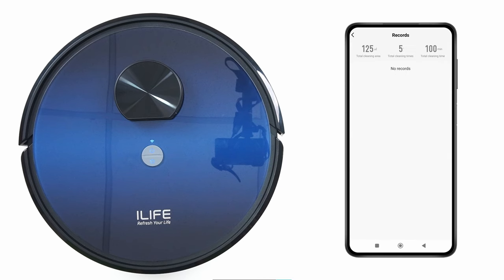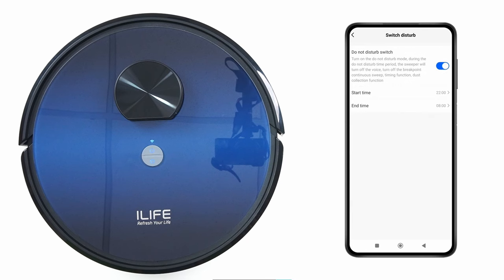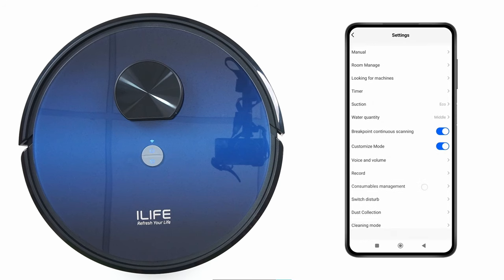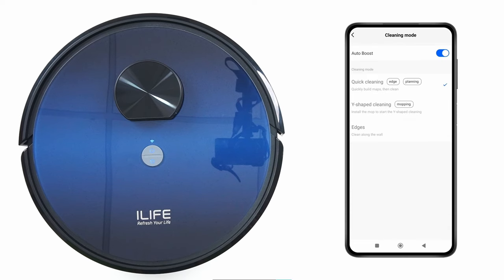Record: to check the cleaning area, time, and history. Consumable Management: to maintain the parts of the robot — once a part gets below 20%, replace it. Do Not Disturb: turn on if you don't want the robot to clean at a specific time. Dust Collection: to set the dust collection settings.